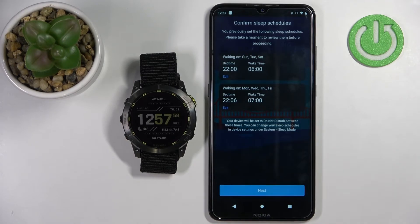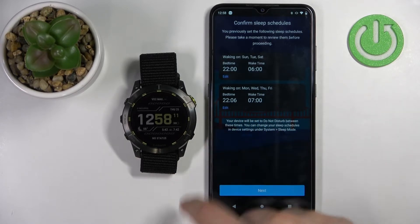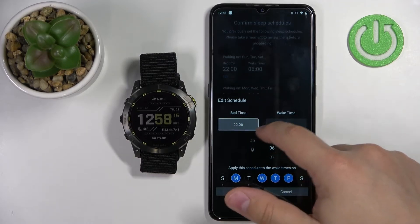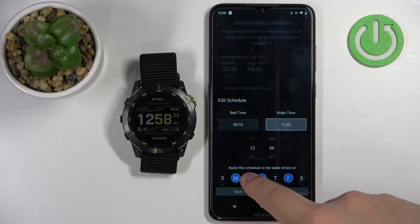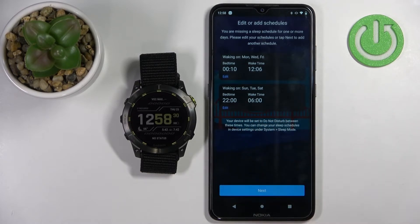Here we can set up sleep schedules. For example, if you want do not disturb mode to turn on automatically when you go to sleep, this is what the sleep mode setting is for. You can tap on edit to change the bedtime and wake time, and select the days on which the schedule should be active. Then tap on save. Once you're done editing the schedules, tap on next.